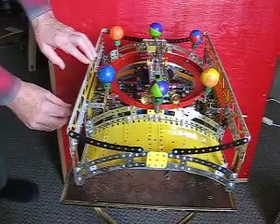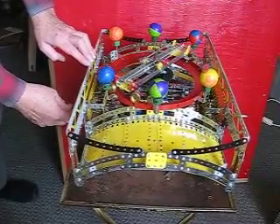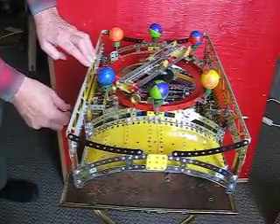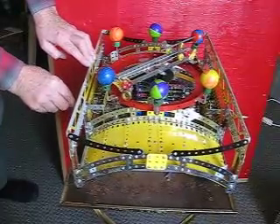The object is to turn your cranks — this one allows you to rotate the turntable, and this one will move the trolley back and forth, like so. And you can knock the balls off.